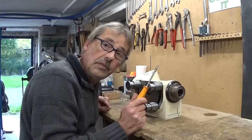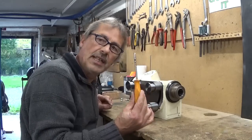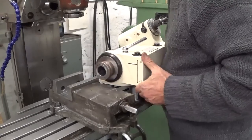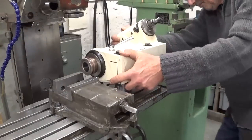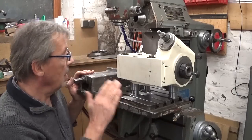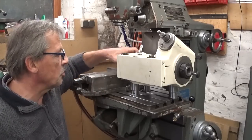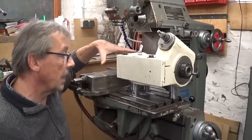Howdy 1951, thank you again for your brilliant idea. I think it looks promising. And I can even leave the vise in place if I have to make small parts. The vise is not a problem — it can stay.